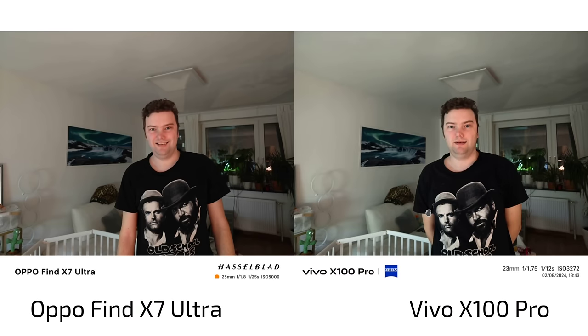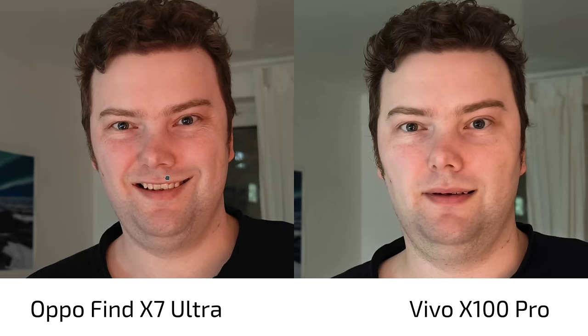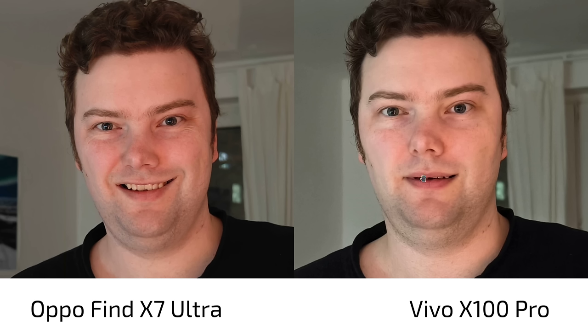Someone asked about night portraits — photos of people in dark conditions. I turned off the lights with only the aquarium lights on. At 1x (23mm) on the X100 Pro and the OPPO Find X7 Ultra — which one would you prefer? I like the face colors on the OPPO Find X7 Ultra a little better. In terms of sharpness and details, it appears a bit sharper and more detailed on the Find X7 Ultra as well, though it may be slightly recreating eyebrow detail.